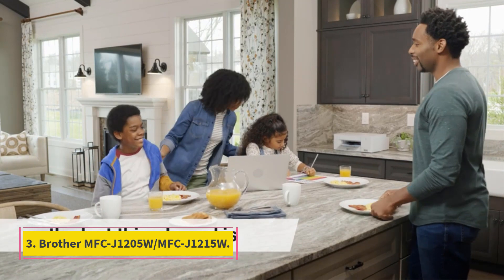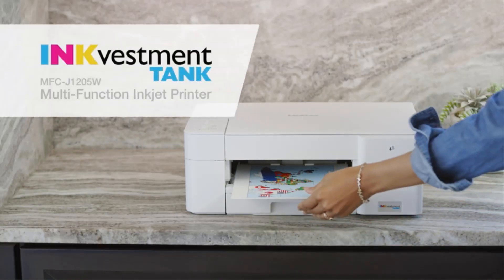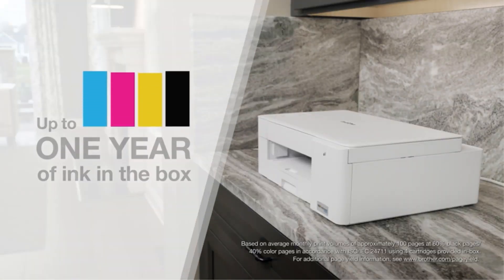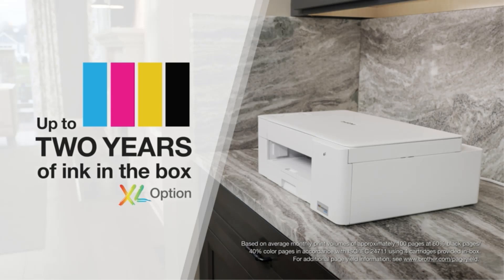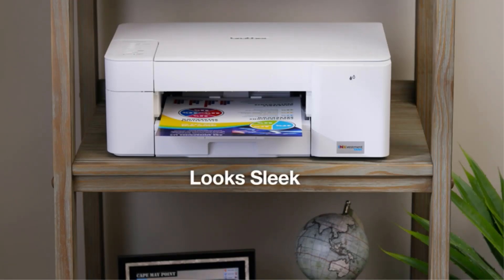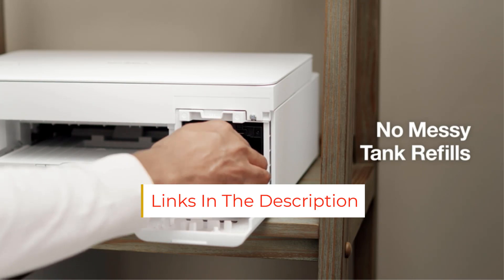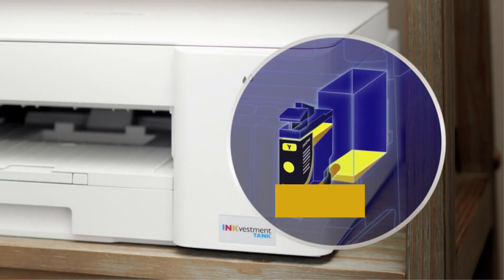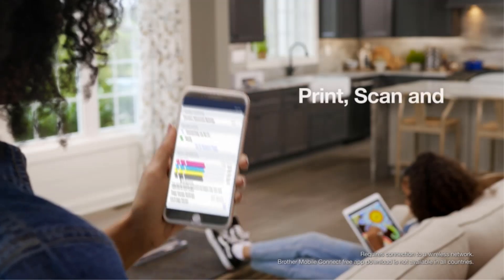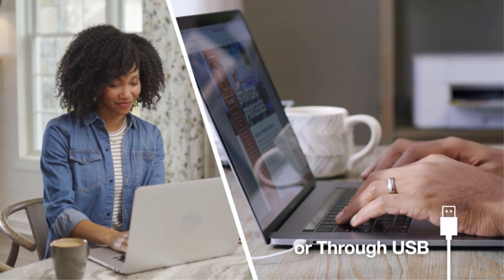Number 3: Brother MFC-J1205W. For those on a limited budget, go with the Brother MFC-J1205W, also known as the Brother MFC-J1215W at Walmart. Its compact size is perfect for tight spaces, and it feels impressively well-built. It has a high-resolution flatbed scanner to digitize notes and course packs, USB and Wi-Fi connectivity, and it's compatible with the Brother Mobile Connect app, which you can use to perform maintenance tasks and order supplies right from your mobile device. You can print over 1,000 black or 750 color pages before the ink cartridges run low, and the cartridges are cheap, so the maintenance costs remain low even if you print a lot.